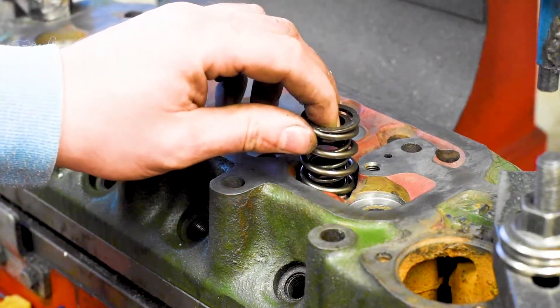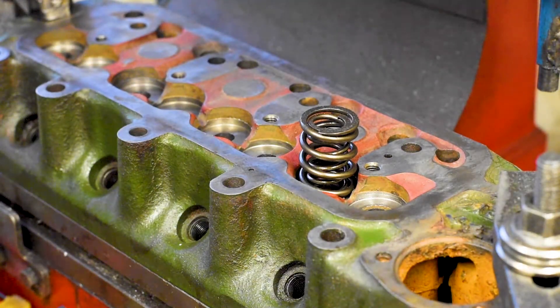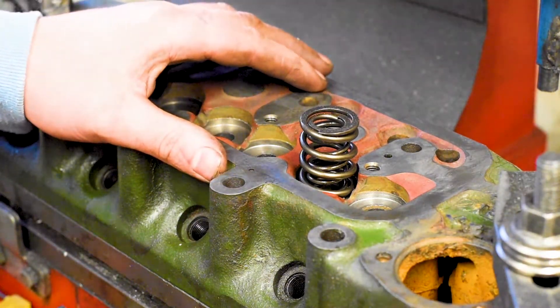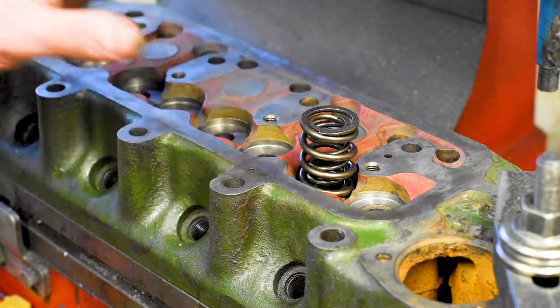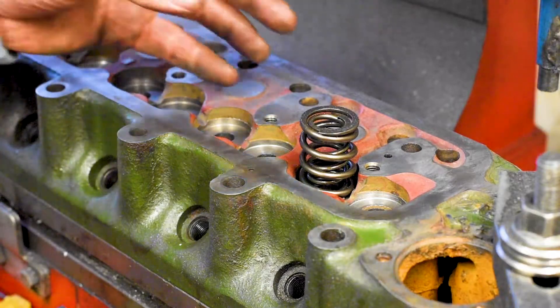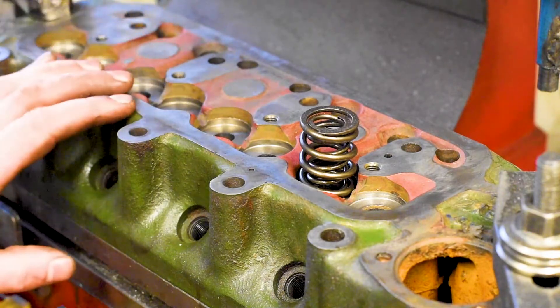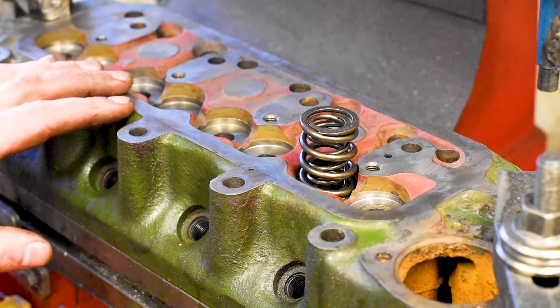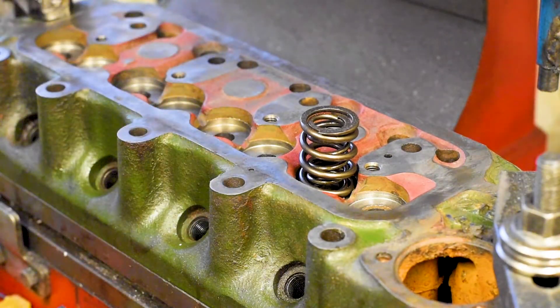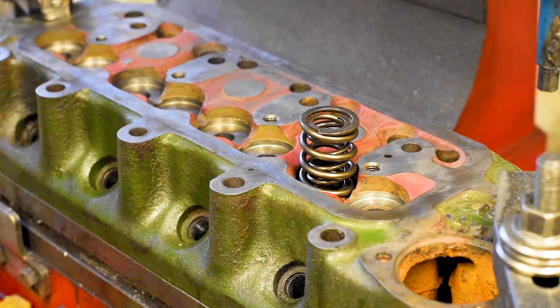It means I have a little bit of room here to play with a shim and get this valve seat height perfectly set. I hope you enjoyed coming along for that video — hopefully it was somewhat informative and gave you some insight into exactly how these spring heights are set. I'm more than happy to make another couple of short videos like this if people have an interest. See you on the next one. Cheers.